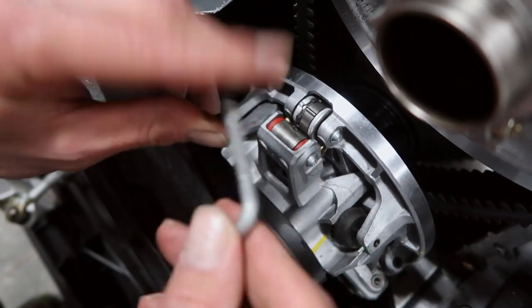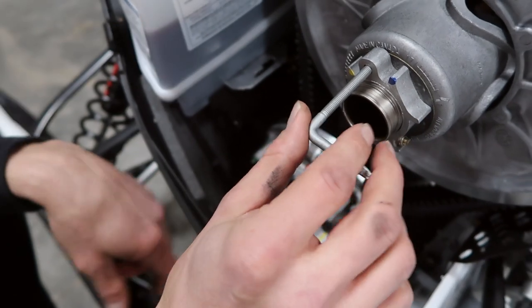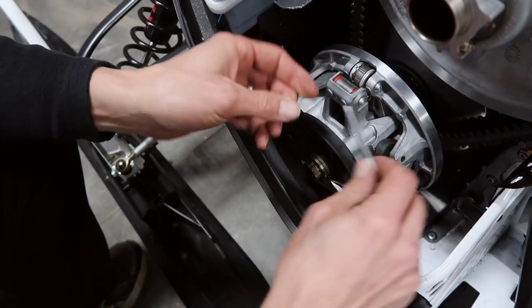So we've got our belt tool. This is used for putting it in, tightening it up to release the secondary clutch to take the belt off. The opposite side has a Torx, and it also has this little Allen set screw.